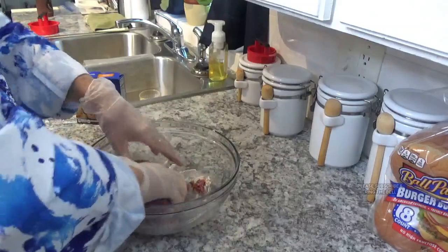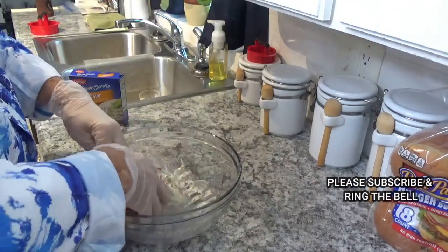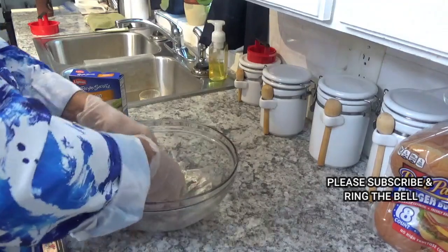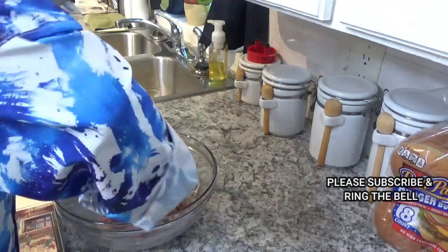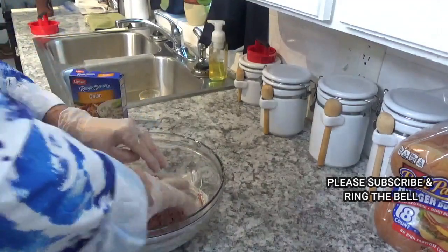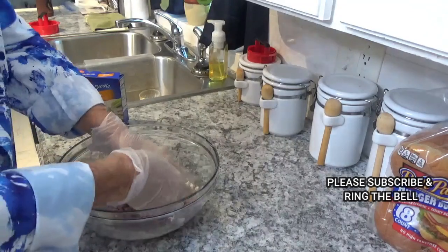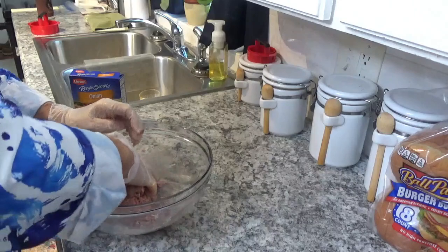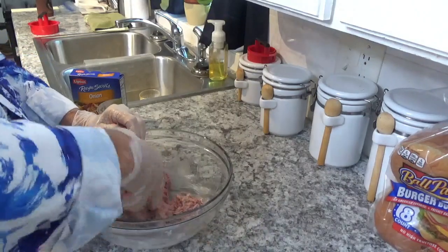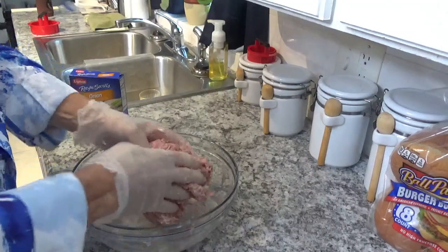Just keep on mixing it until it all looks incorporated together, because you want it to be about even so everything is about the same. I'll tell you, this sure does smell good just the way it is. Now that's looking pretty good right here.